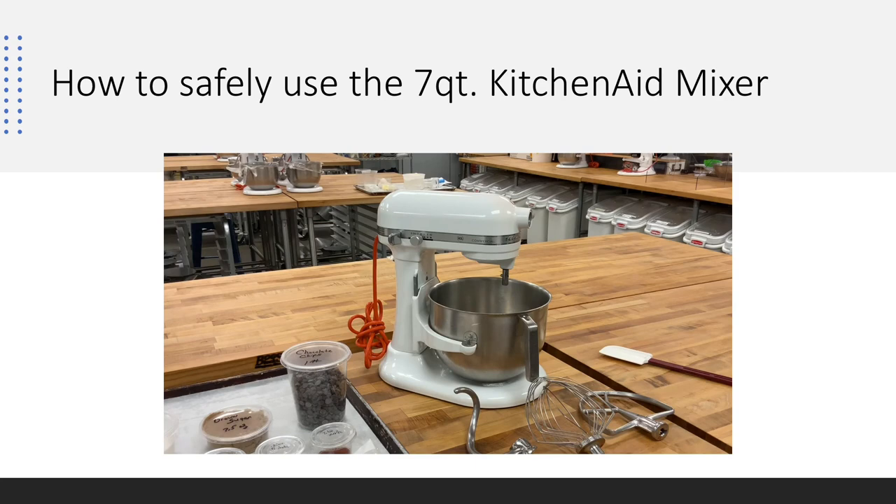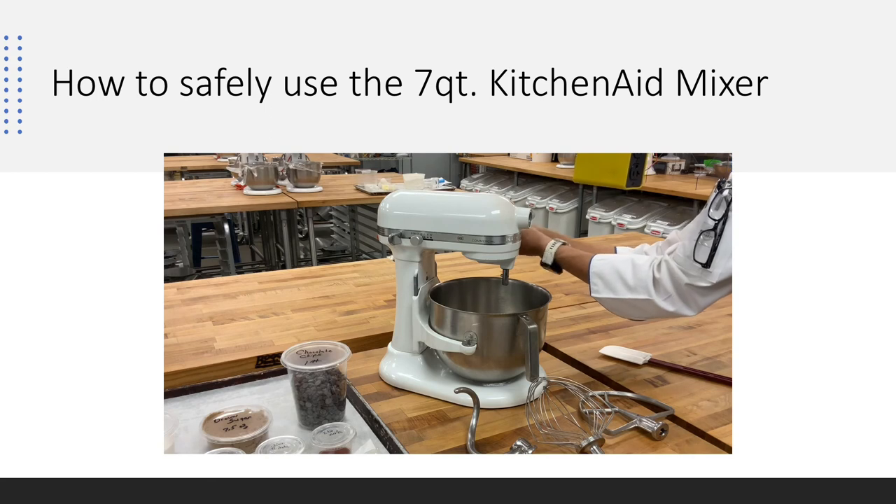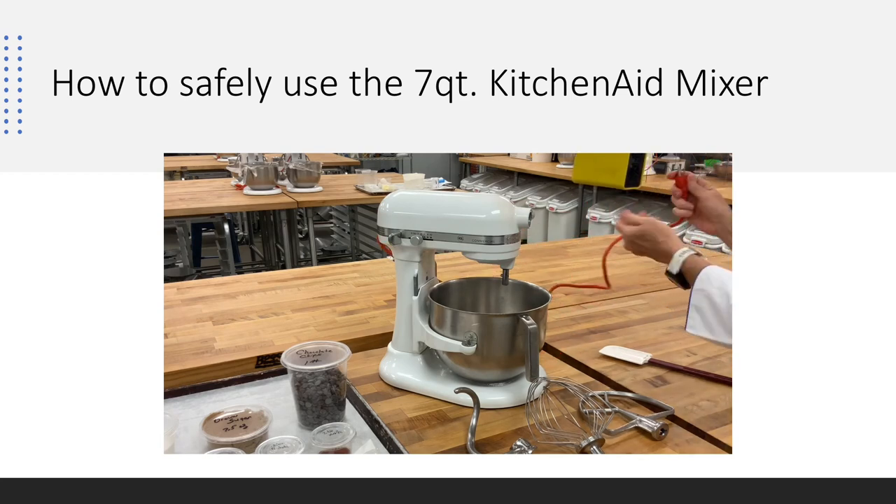Now we're going to learn how to use the seven-quart mixer, which will be at each student's bench. We pull the power cord down from above and listen for a click — that locks the cord in place and holds power steady. It's super important to remember to plug the mixer in, because we often think it's not working only to realize it isn't plugged in yet.